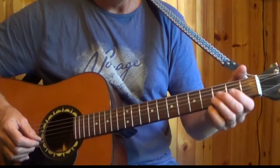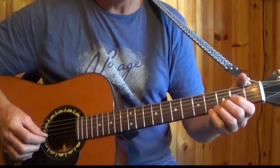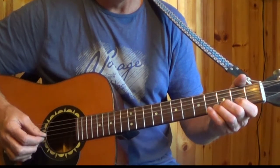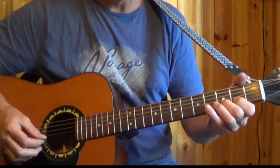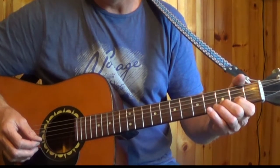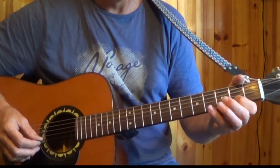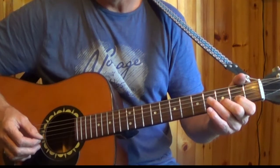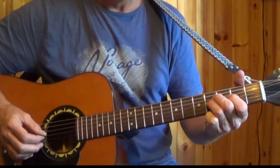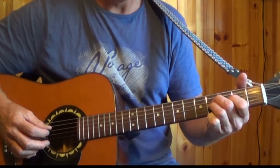We move on to the 2nd string, the B string, 3rd fret. There's a little hammer here again — pick the 3rd fret, pick the 2nd, and hammer on to the 3rd. Then we come back to the 3rd string, 4th fret, and 4th string, 4th fret, and back to the 2nd fret.